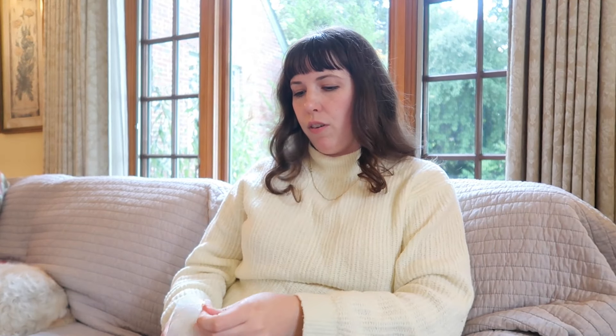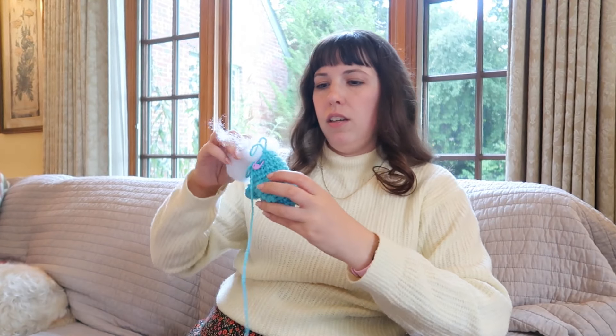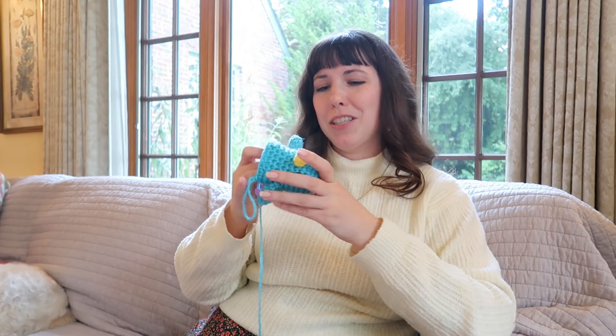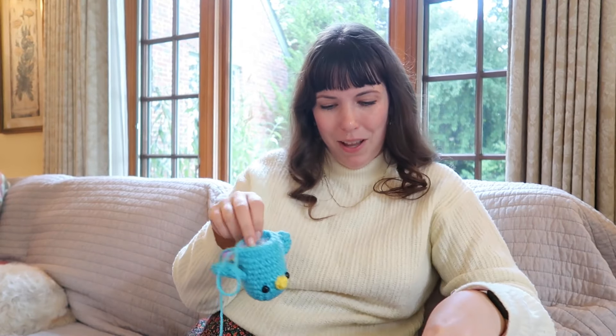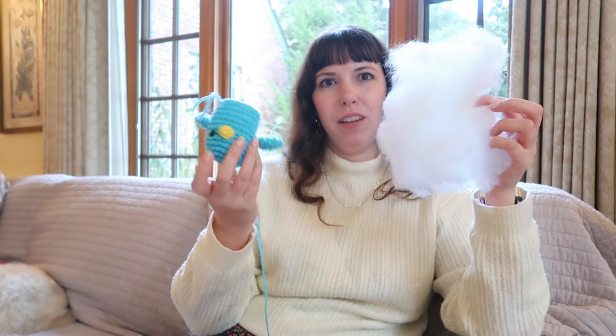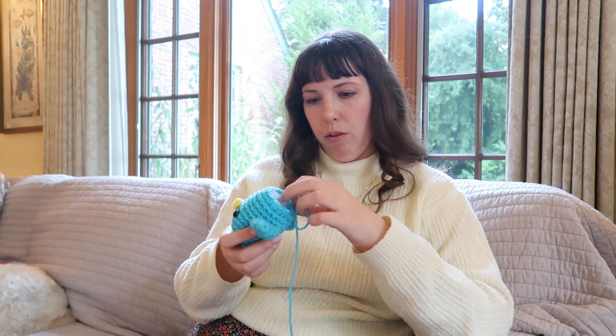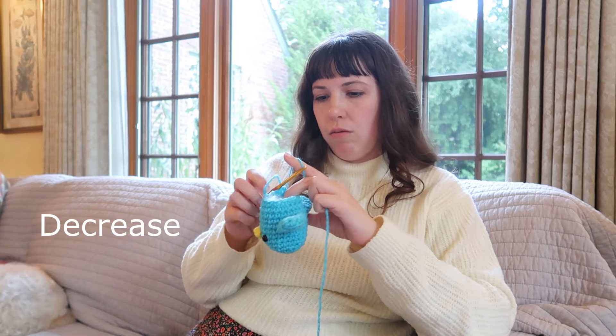Now we're going to stuff him — I think this might be my favorite part so far of making these little plushies, because when you get to see them really puff out and look like a plushie, that's great. I was just telling Kate that I thought this video was gonna be funnier because I thought he would come out looking kind of messed up, but he actually looks really cute and I love him. I think they give you extra stuffing, or maybe he turns out bigger if you follow the directions. Nice and round — we like a rotund boy.